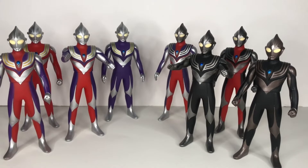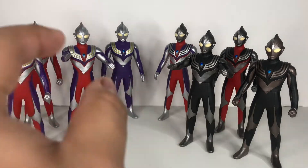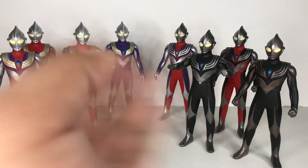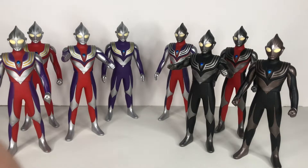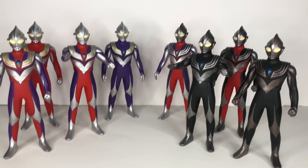I really like these figures — they're really nice. It's just that some of my copies have little paint scratches and paint bleeds and stuff like that. But these are just my copies — they can be different depending on your copy or when you get one of these.